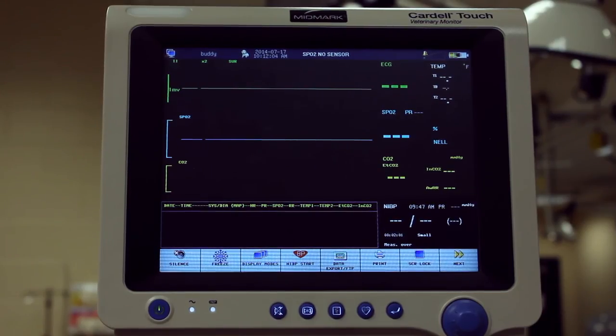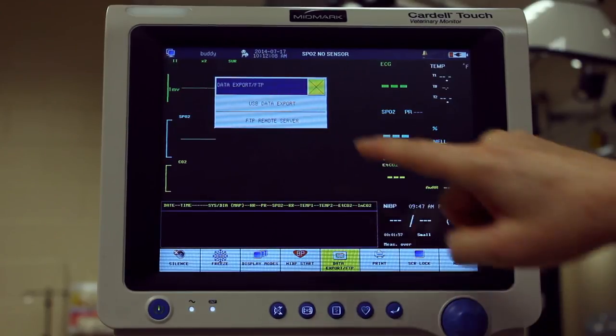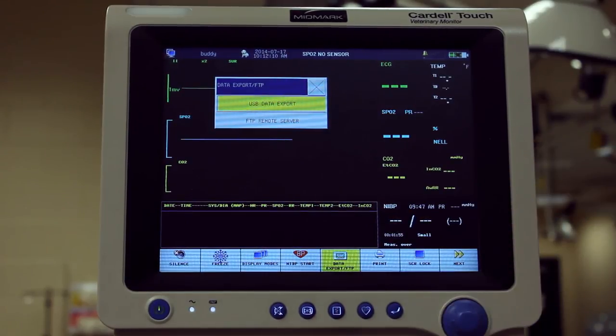Once the procedure is complete, press Data Export, then press USB Data Export. When complete, the screen will display File Export Success.